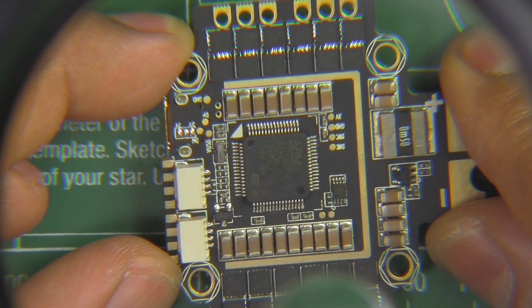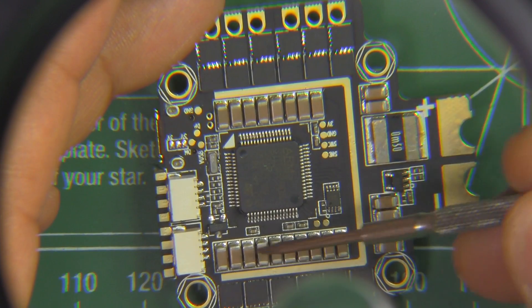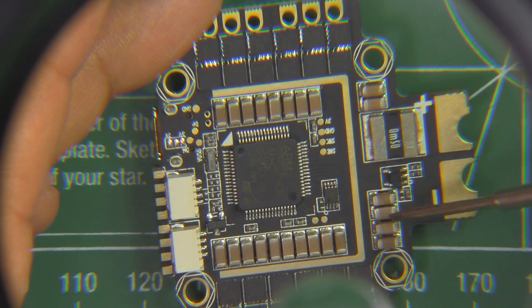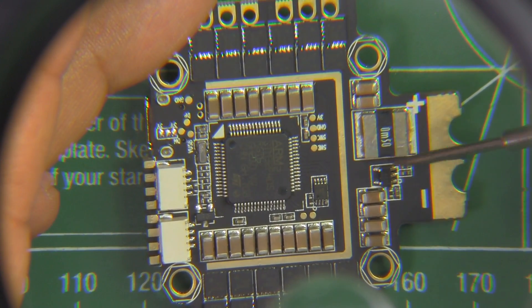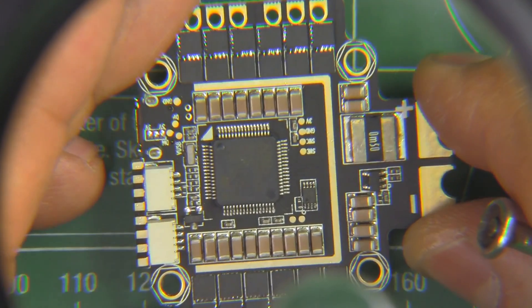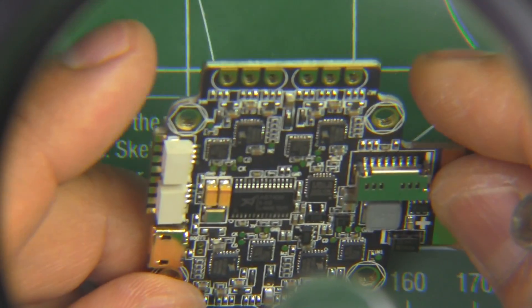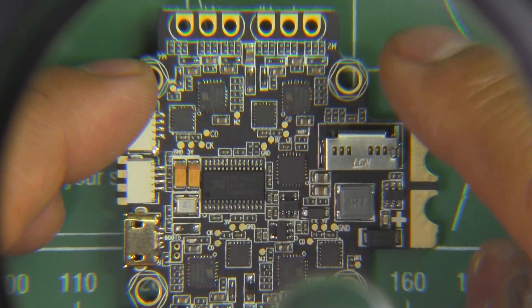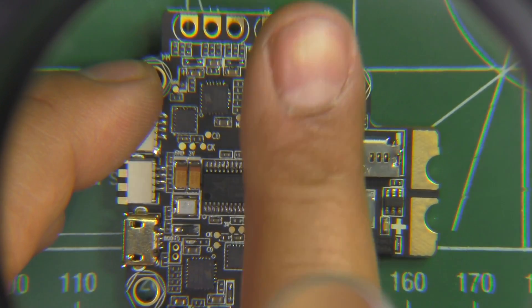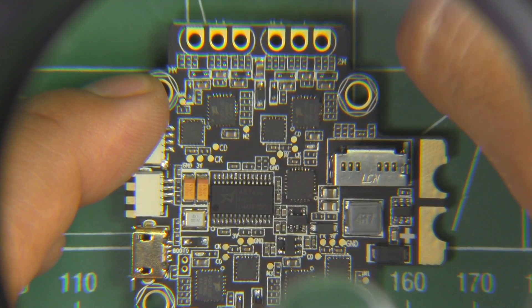Here it is under the magnifying glass. As you can see, pretty high quality PCB — everything's lined up nicely, there's no blobs or anything. Really good job on the board. On the quad it would line up with the front of the quad being right here.